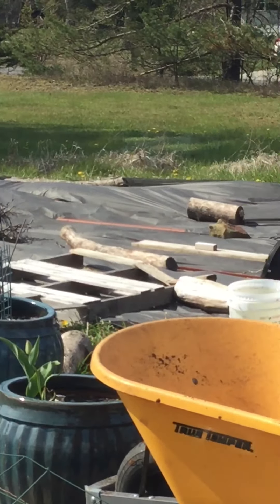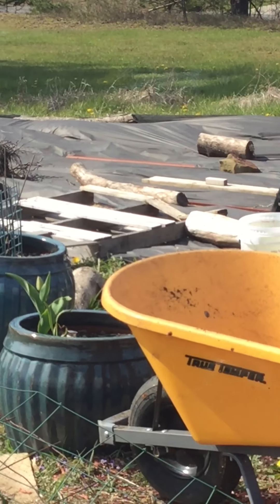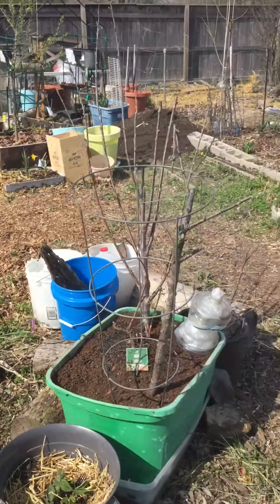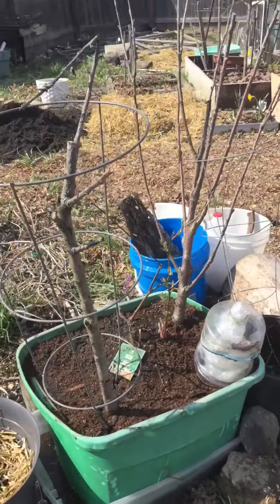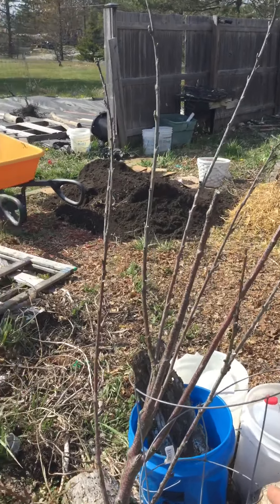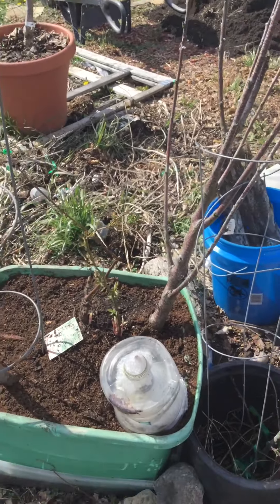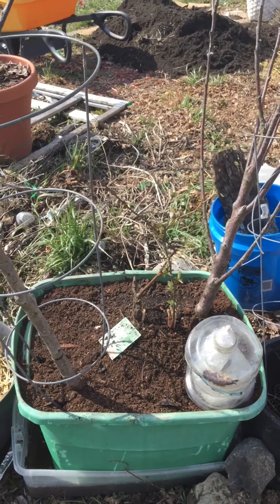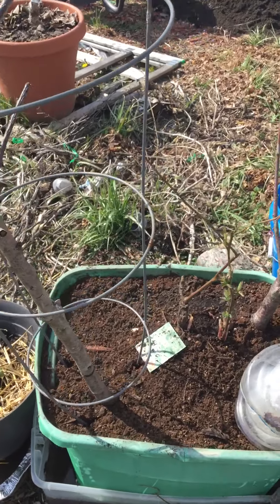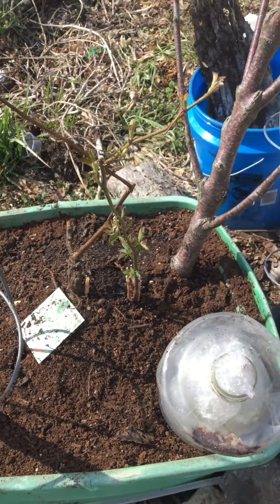I'm going to grow watermelons and cantaloupes and melons and cucumbers. Squash. Green beans will be planted here. These were some cherry trees I had about three years ago. They died. A little inexperienced with it. So I know now, this is a blackberry tree coming back.